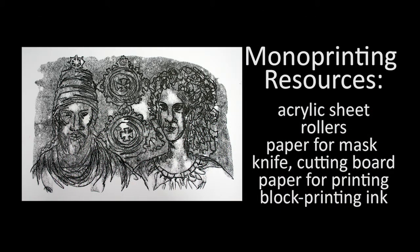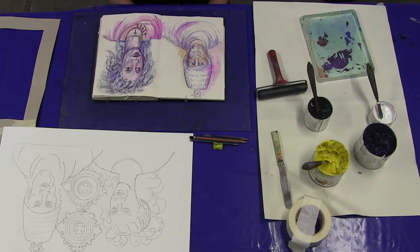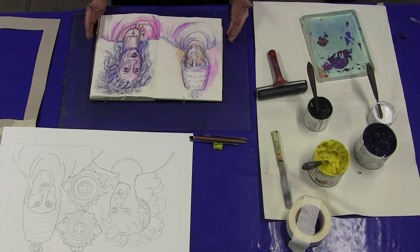So when is a print not a print? When it's a monoprint. This is a print in that it's a transferred image, but it's rather different to most prints in that it doesn't generate multiple images. A monoprint will always be, as it says, always mono, always individual.